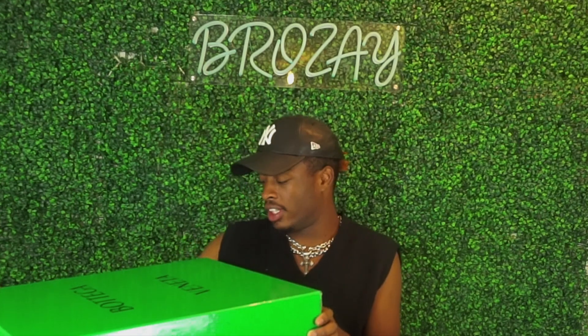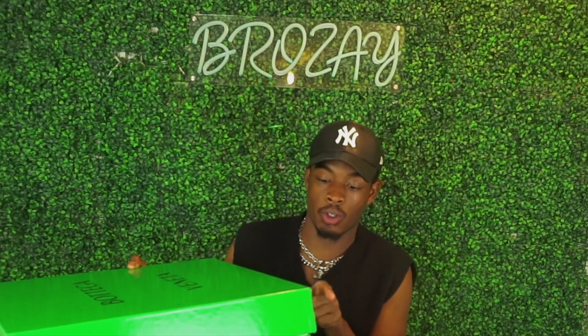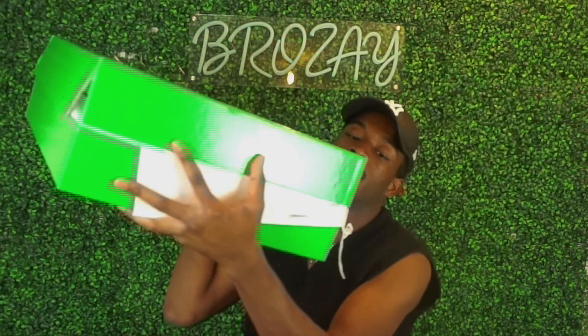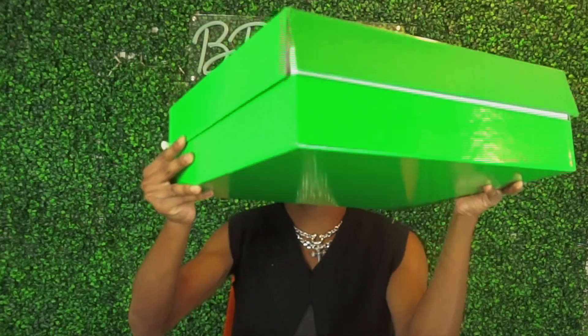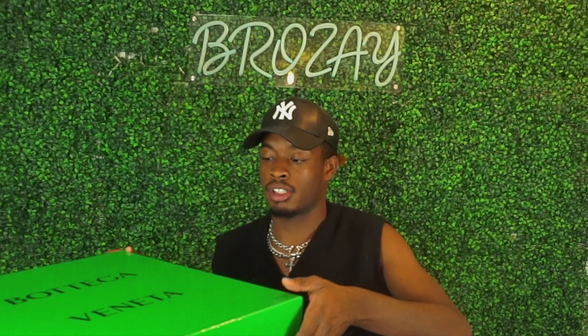I got these from SSENSE, and what I will say is — why do they keep giving me a box like this? It's so flimsy. I had these for literally two days and there are already rips in the box. It's a little disappointing — it's a really nice-looking box, but it's flimsy as hell.